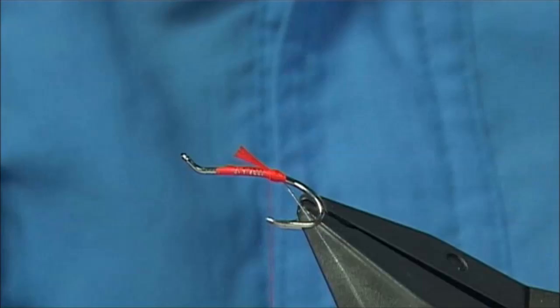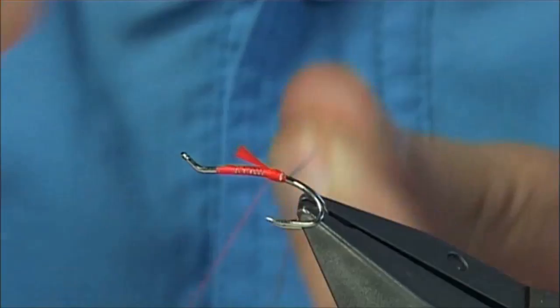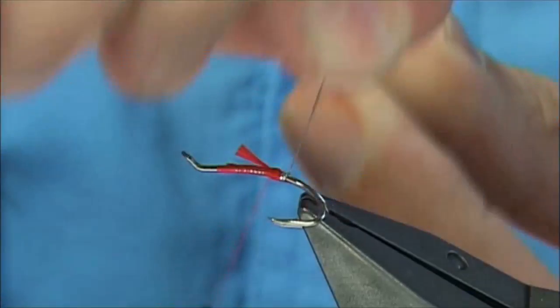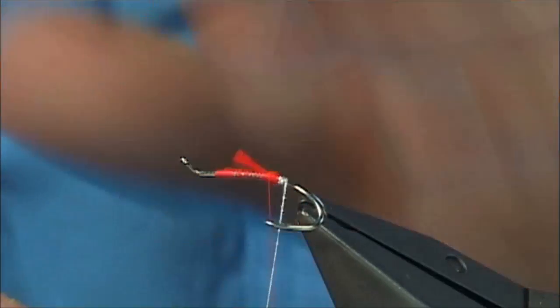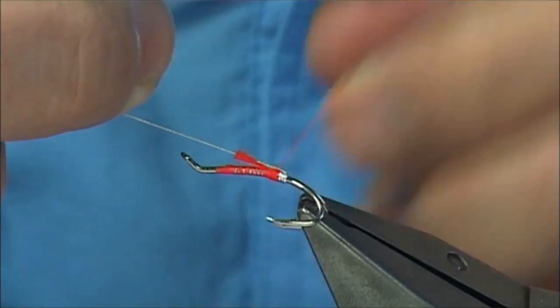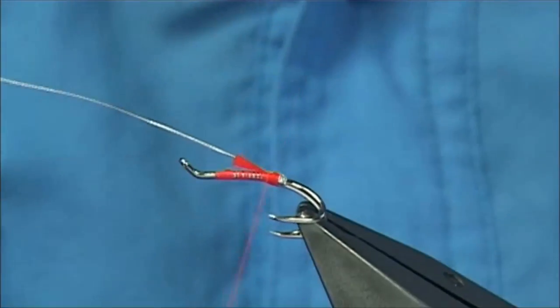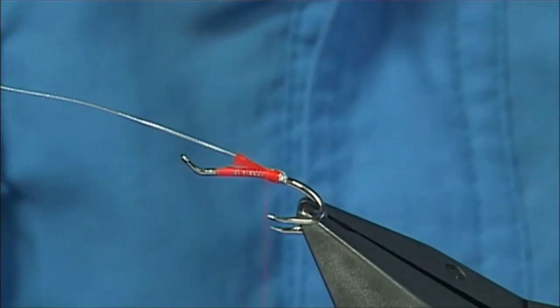And then I'm going to do the same with the oval tinsel — number 14, or small oval silver tinsel. Two turns, into the third turn, and my way round the bend obviously. Bring it round and on the top like I did with the floss, and then catch it in — the full length of that part of the tag — and then two or three turns to catch it down.